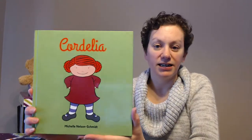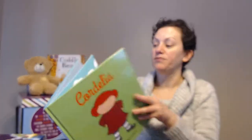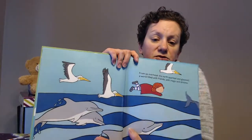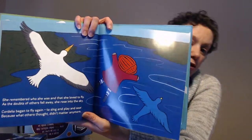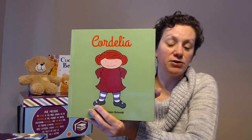Our next one is one of my favorites — this is Cordelia. This doesn't just have to be for a little girl; it could also be for a little boy. It talks about believing in yourself, not listening to bullies, and not letting people get you down. Just a very nice believe-in-yourself book about a little girl named Cordelia. Some of our books actually come with a stuffed animal as well, and Cordelia is one of those books — I don't have her with me today, but you can see Cuddle Bear behind me with his book and stuffed animal.